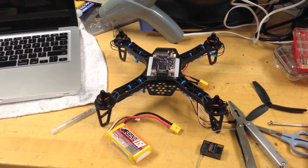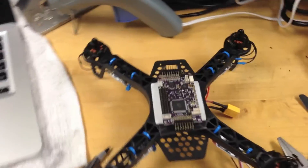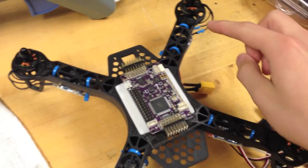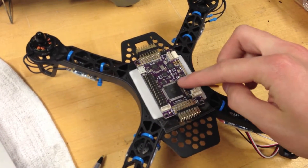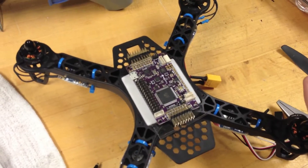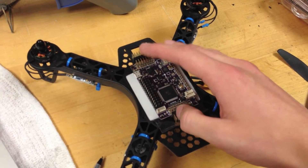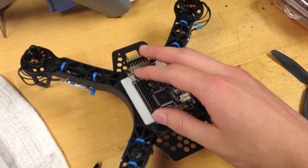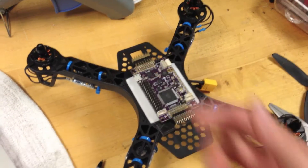We're going to take a closer look at the components of a quadcopter. The main brain of this whole thing is the flight controller board, and this one specifically is called an ArduPilot. If you know what an Arduino microcontroller is, this is like a flying version of an Arduino, specifically made for multirotors, helicopters, or fixed-wing planes.